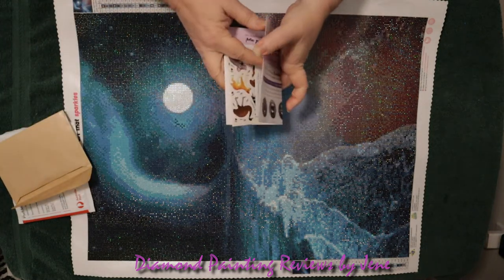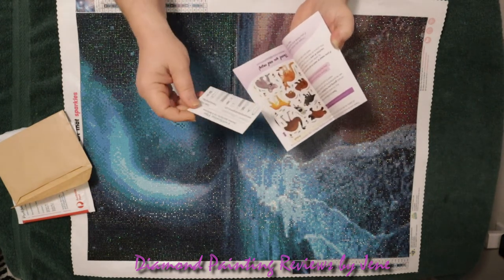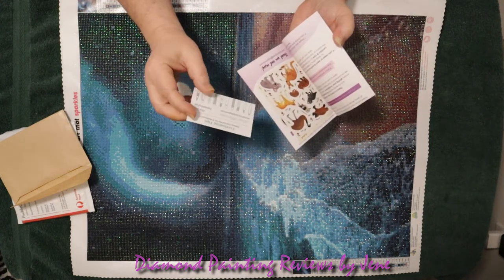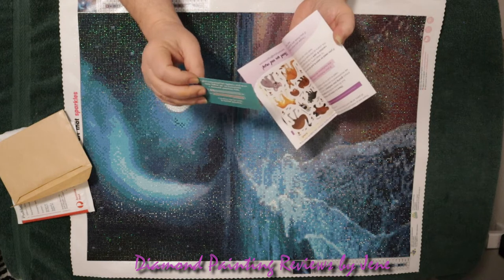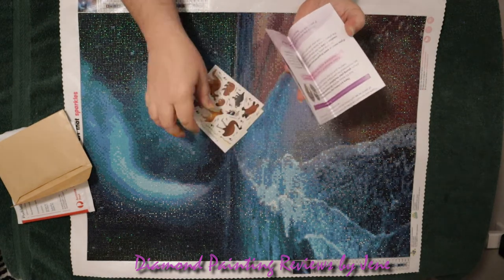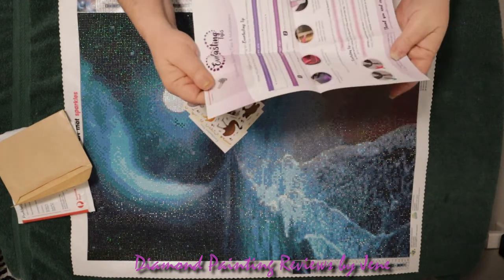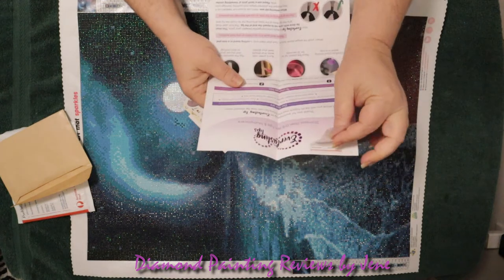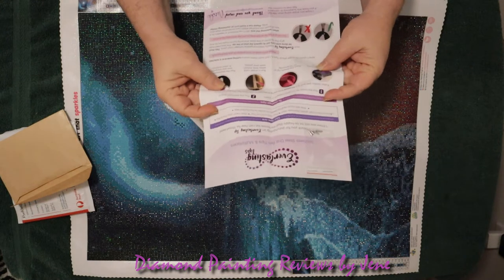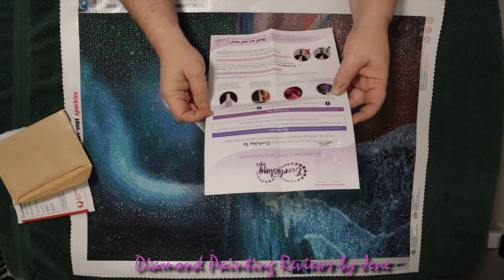I actually ordered some Everlasting Tips. I saw these being revealed by Grace GB Multis and I thought those are so cool. The tips should be in here somewhere — there they are. She actually stapled them on this flyer, and it shows you how to put it together and so on.